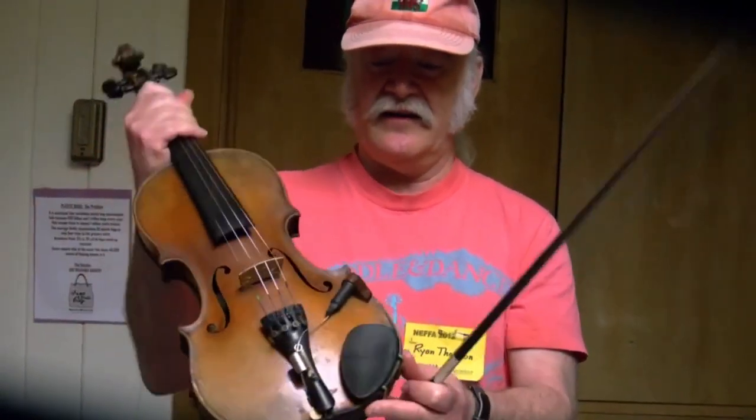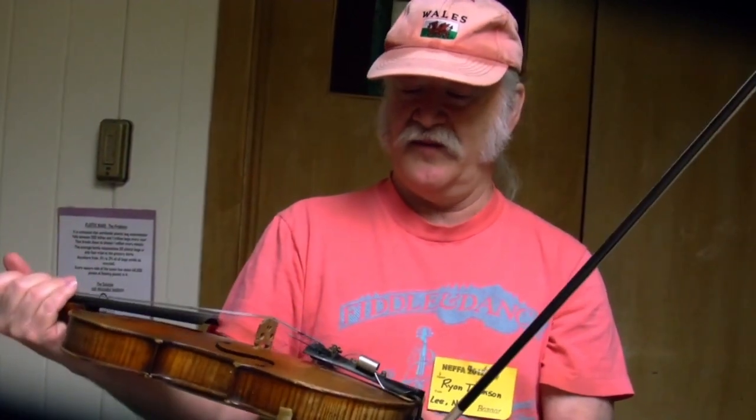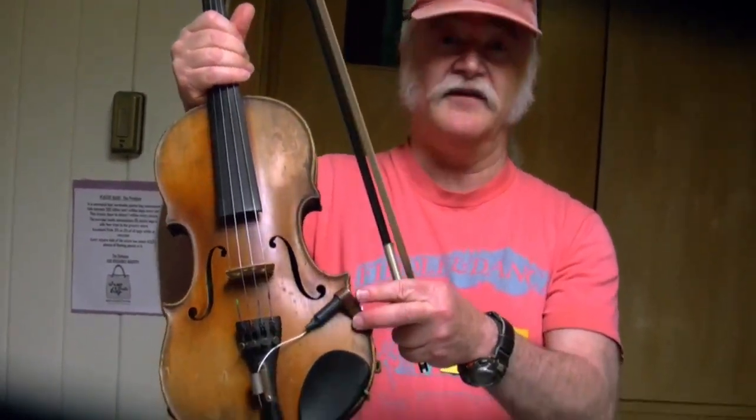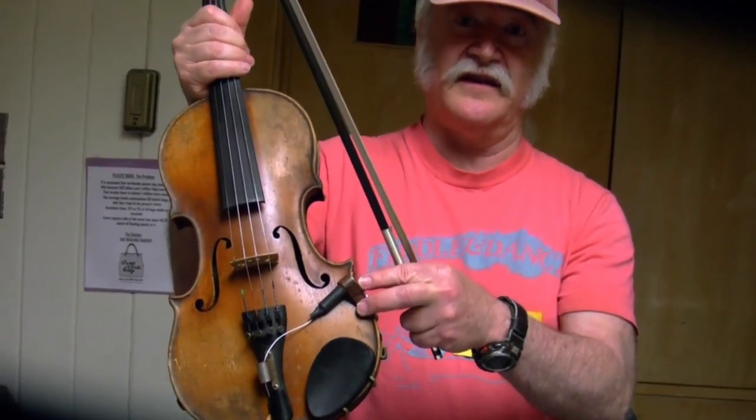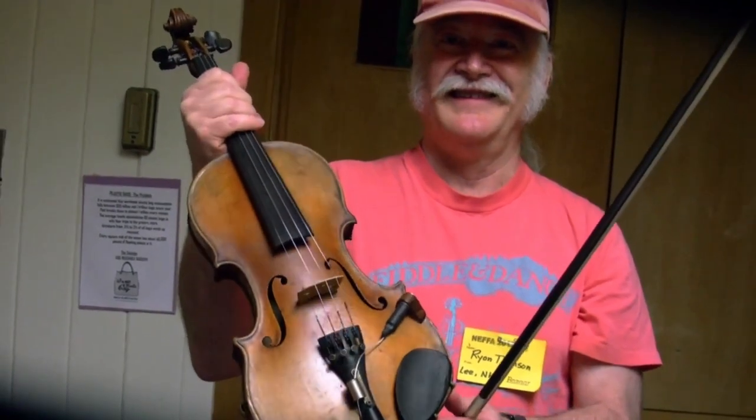On a right-handed violin, the chin rest would be over on this side, but this violin is reversed. There's also some electronics here so I can plug it into an amplifier — I play for a lot of dances, contra dances, and I have a Cajun band with a lot of Cajun music.